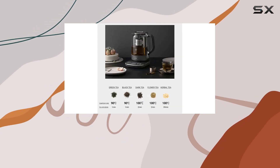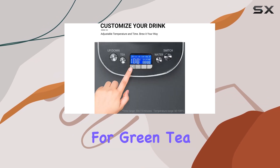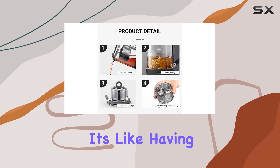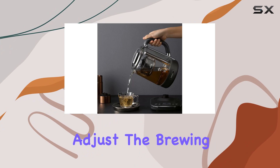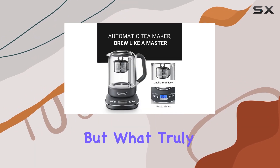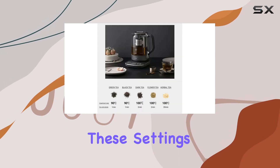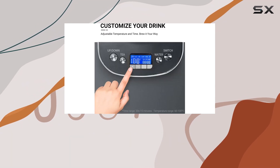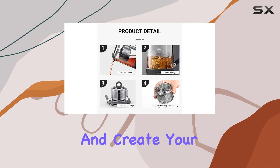One of the standout features of this electric tea kettle is its auto and custom brewing capabilities. With five presets for green tea, black tea, dark tea, floral tea, and herbal tea, it's like having a personal tea sommelier at your fingertips. These presets adjust the brewing temperature and time to extract the maximum flavor and aroma from each tea type. What truly sets the Joydeem apart is its ability to let you customize these settings, whether you like your tea strong or mild.